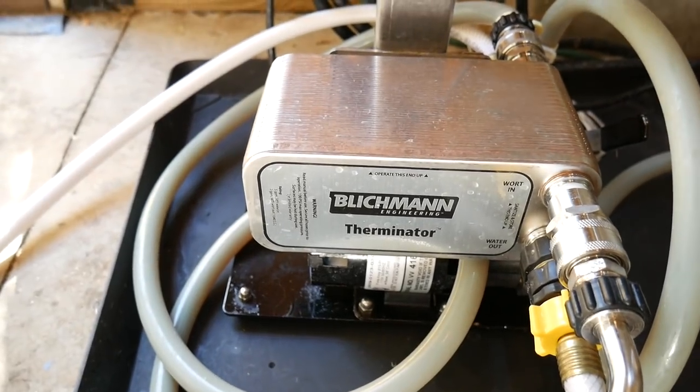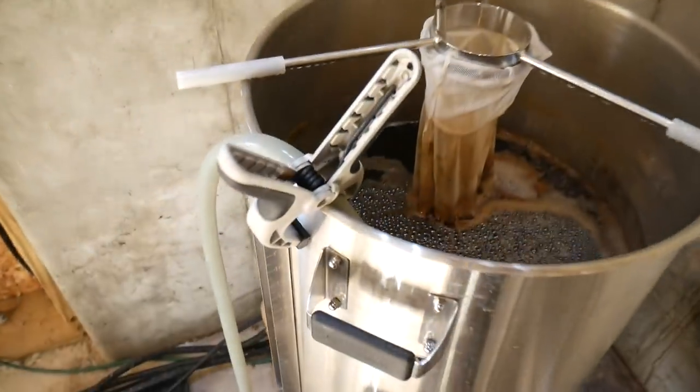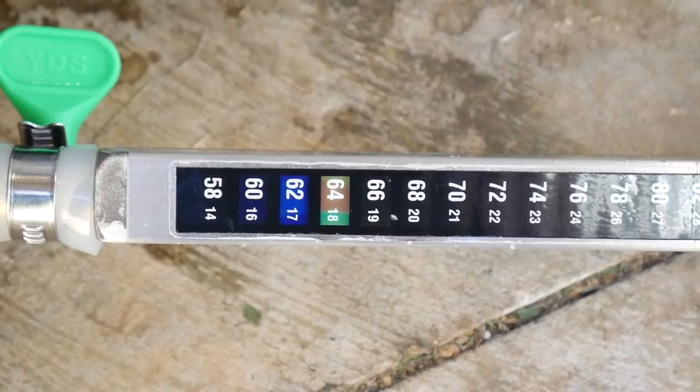It's cooling time. We are using the Blichmann Therminator with the BrewEasy — first just recirculating on itself because our tap water is not cold enough to get this down. Our tap water is about 80 degrees, so we're recirculating first and then we will use a bucket of ice to send some cold water through the plate chiller as well.